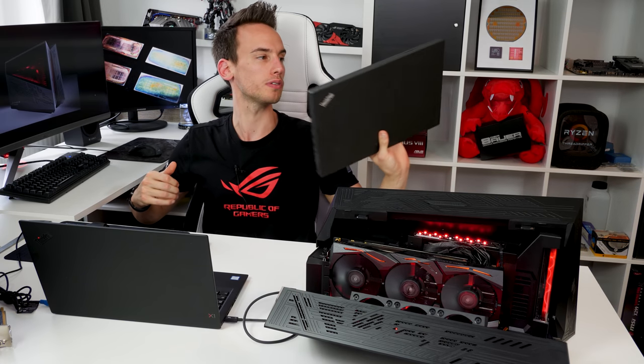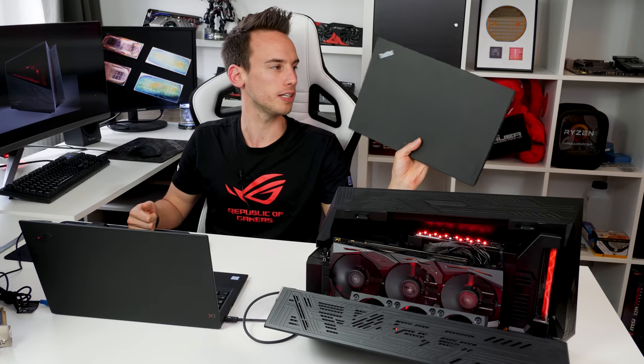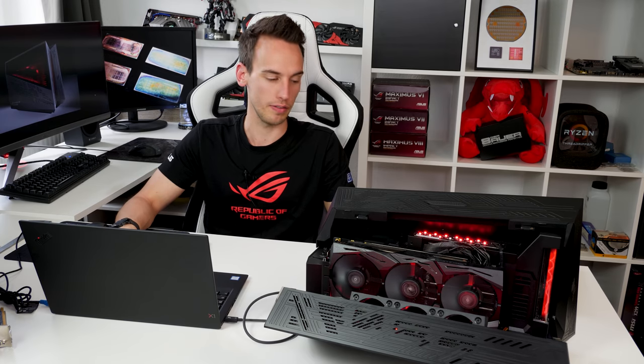Previously I've always been using ThinkPad laptops. My previous one was a Lenovo ThinkPad T460P which I used for over two years. Unfortunately I had some problems lately — the laptop kept freezing and I kept getting blue screens. I replaced the components I could replace internally, like memory and NVMe drive, but it didn't help. I think I just abused the laptop quite heavily over the years.